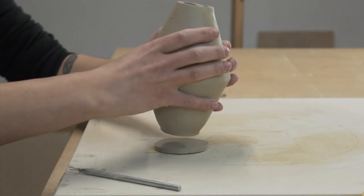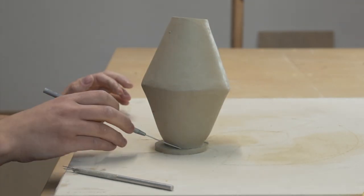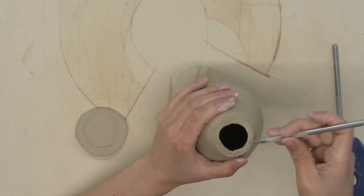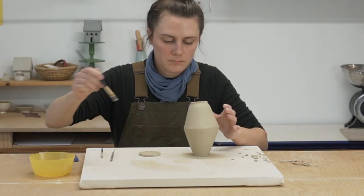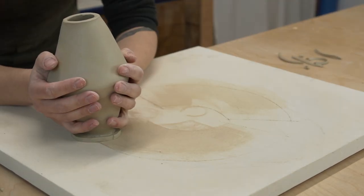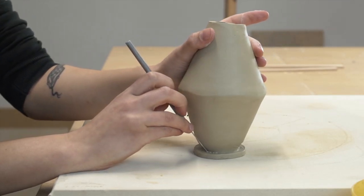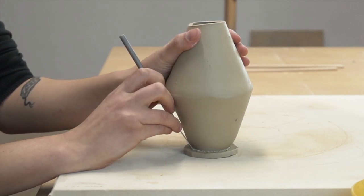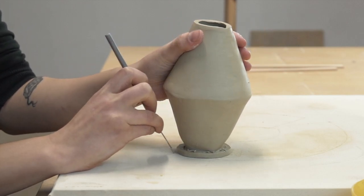Now it's time to add the bottom of the vase — this will be the last piece, template E. You'll notice that template E is bigger than it needs to be. This is actually intentional because you want to attach the piece first before cutting the bottom to size. So you want to use a needle tool to mark where to score and score both sides before attaching them together. Once the piece is well attached, use your needle tool to cut the bottom to size and blend the seams. Attaching your bottoms this way — attaching first and then trimming to size — is the best way to get clean straight bottoms.